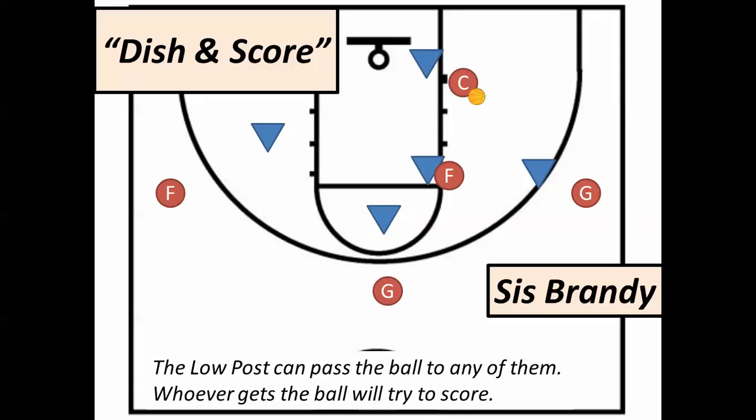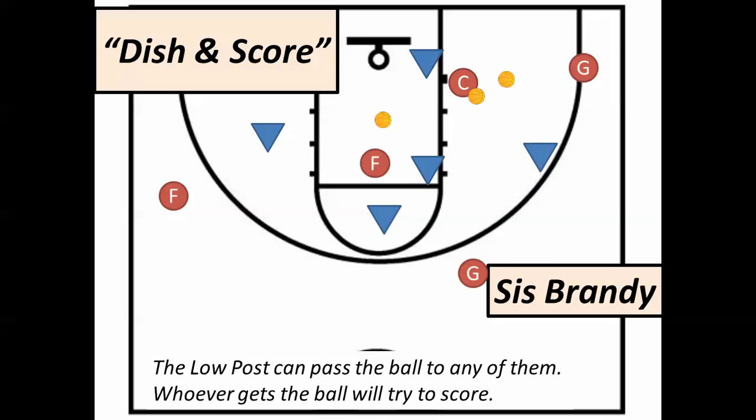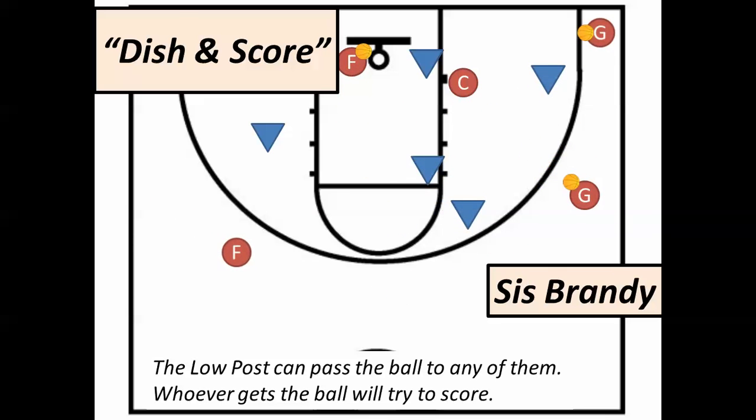Let's see how we score off of this. That center will then pass the ball to any of these moving players — she knows where they're going because we do it the same way every time. All of those places to receive the ball are good opportunities to score by a baseline drive, a wing drive, where obviously the forward gets right to the rim.